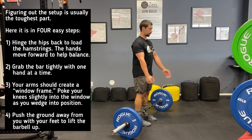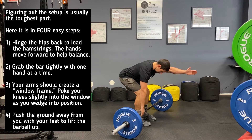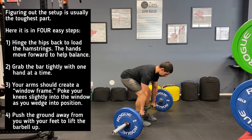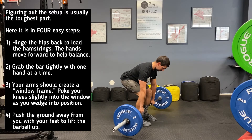The setup for the deadlift is usually the hardest part to figure out. Start by hinging the hips back. Grab the barbell tightly with one hand at a time. Create a window frame with your arms and poke your knees into the window. Push the earth away to get the bar moving.